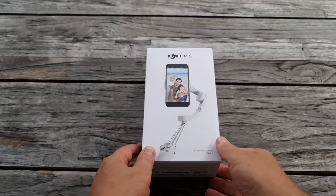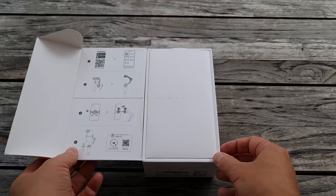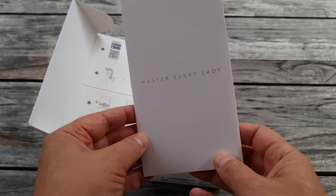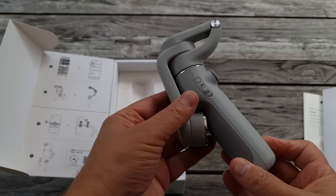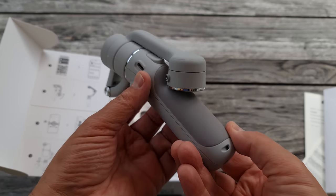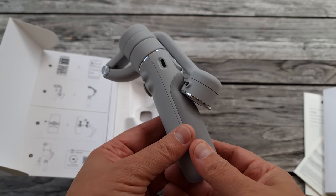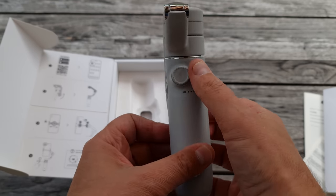The design is sleeker and smoother with some shiny metal parts to add more of a consumer electronics look to it. I think this shows where the smartphone gimbal market is heading. When smartphone gimbals first came onto the market they were very much a niche product for enthusiasts, but the look of the OM5 suggests this is moving further into the mainstream user market.